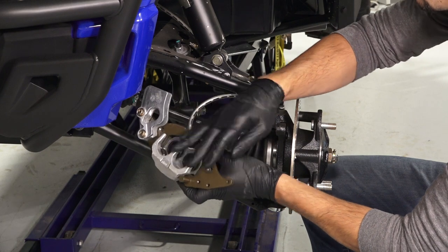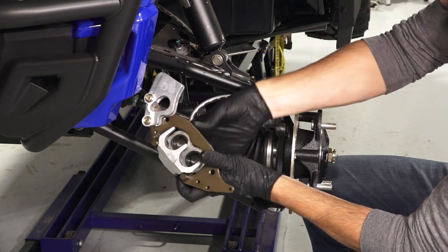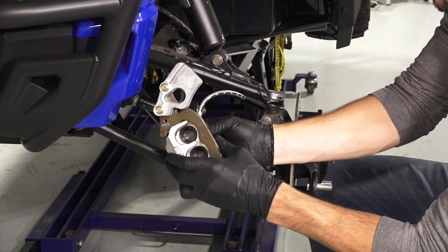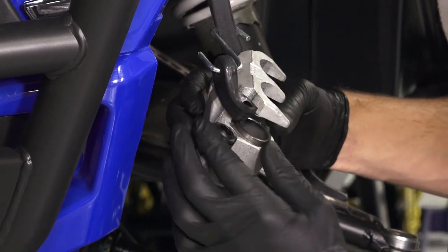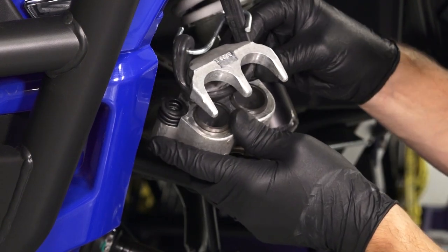Next, disconnect the caliper mount from the caliper boots and slide the caliper mount off the caliper. Before continuing, inspect the two caliper boots for tears or damage, and replace as necessary.